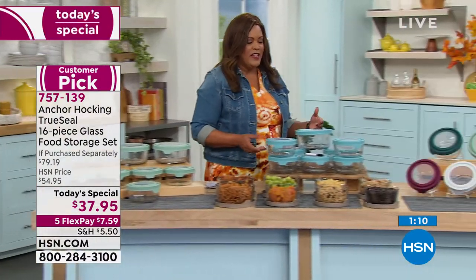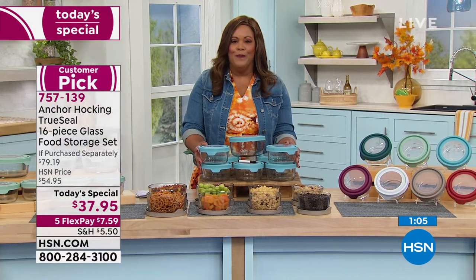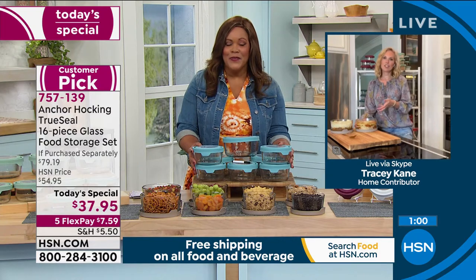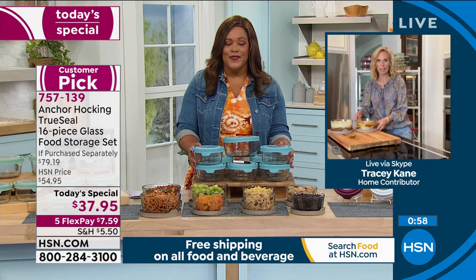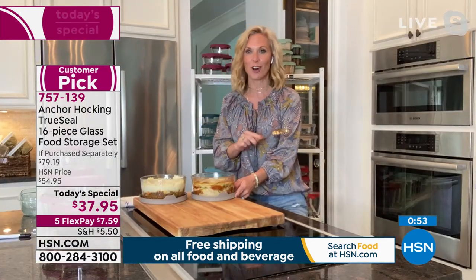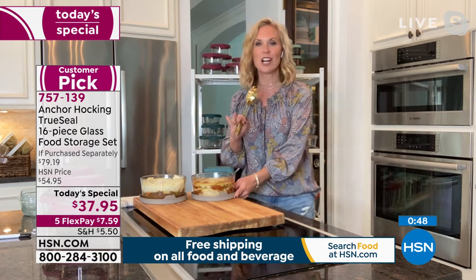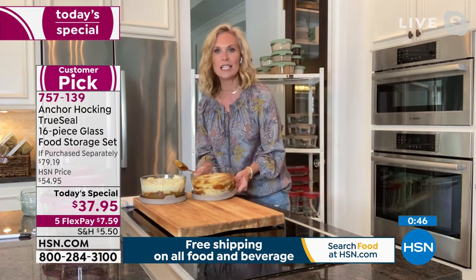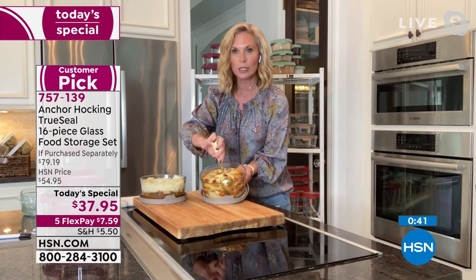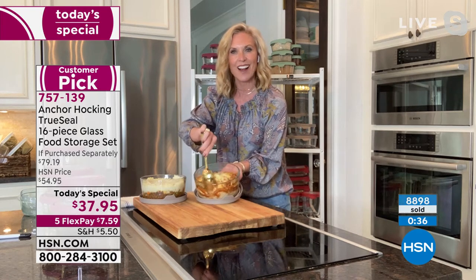This is fantastic because you can put it in every appliance in your home. This isn't like a baking dish you're going to use once in a while — I promise you, you're going to use this every single day. Every day my dishwasher has Anchor Hocking in it, every day my refrigerator is filled with it. I just took these out of the oven — we have a zucchini lasagna here, so delicious. Look at how that cheesiness just pulls right away from the glass — it's not sticking, it's easy to clean.